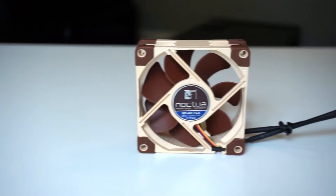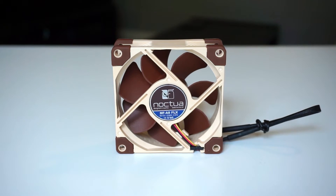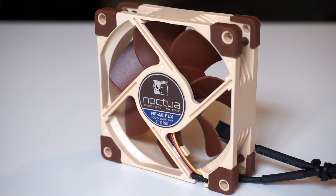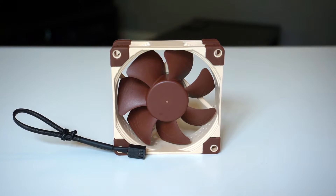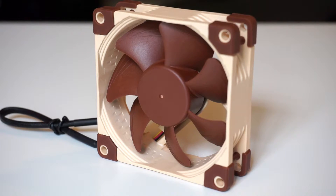If you take a look at Noctua's website or their packaging you can see a ton of features listed for this fan and all their other fans. The two most notable that I see are the inner surface microstructure and the flow acceleration channels. The flow acceleration channels are the little fins that you see on each of the fan blades, and they're supposed to keep the air running smoothly over the fan. The inner surface microstructure are the little dimples that you see inside the actual fan housing, and they're supposed to help with airflow as well.